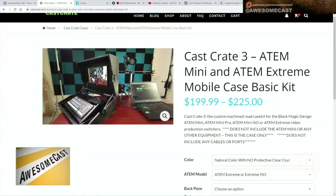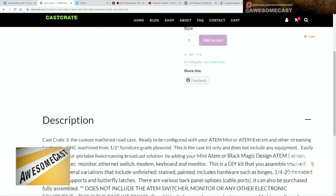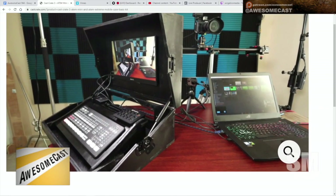They have these other cases — a Case Crate Mini Extreme — that's a little higher end, ranging from $200 to $225. So this is a portable system. I'm really interested in these. It's called the Case Crate 3 ATEM Mini and Extreme Mobile Case Basic Kit, and you can put a monitor in there. It has the exposed ports and attachments across the top.